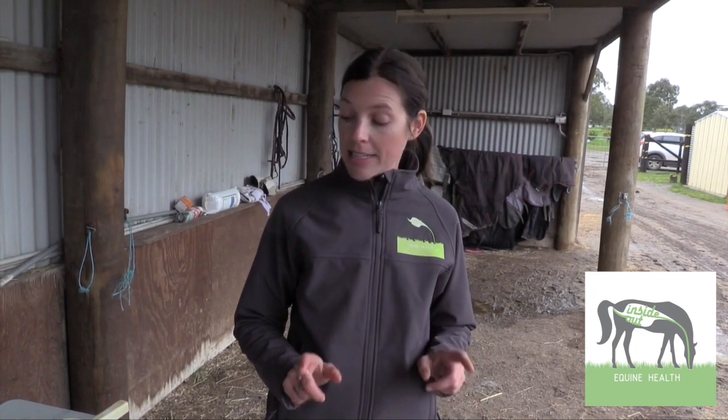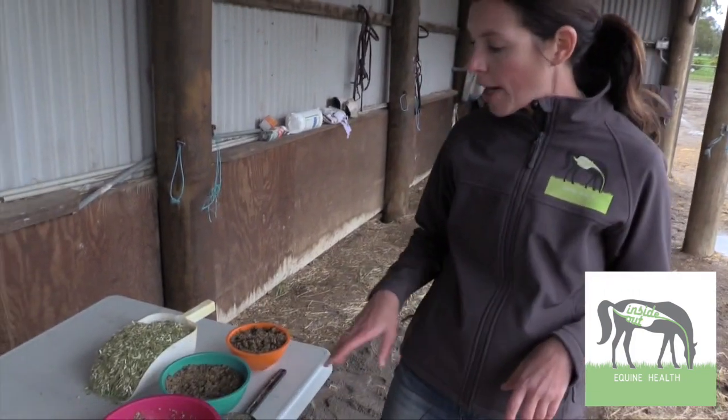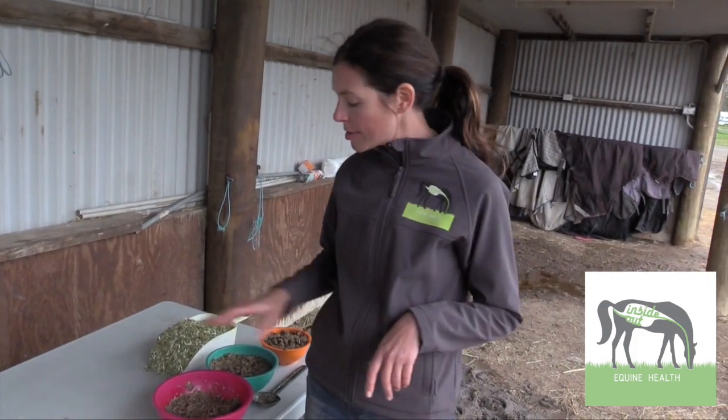Horses do not like the taste of a vitamin and mineral supplement, especially at the start. A really good way to get them to eat it is to mix it really, really well with something they like the taste of — it might be a copra, a beet pulp, or soybean meal, something like that.